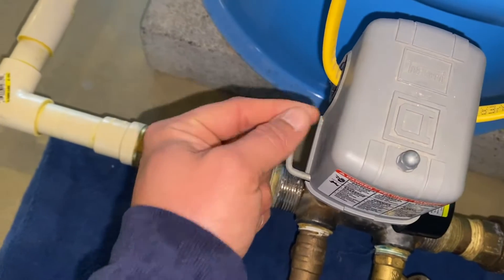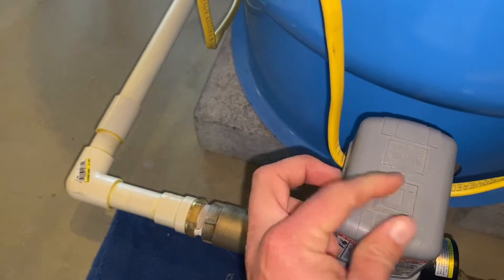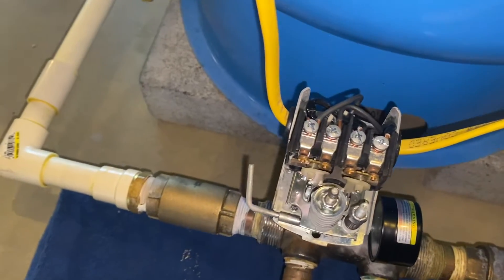This little guy right here is what we call a low pressure cutoff. That's designed so that if the pressure in the pipe drops below 25 psi, rather than having an issue with the pump burning up or flooding your basement, this one disengages the power so you don't have to worry about the pump continuing to run.